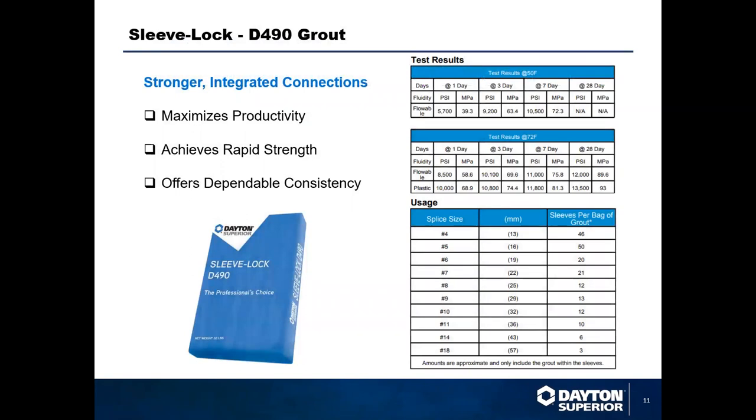The Sleeve Lock D490 grout has been specially formulated to work with the Sleeve Lock coupler. The grout comes in a 50-pound bag with a yield strength of over 11,000 PSI. The grout is designed to be pumped and will develop high compressive strength, meeting ASTM standards C1107, C827, and C1090.